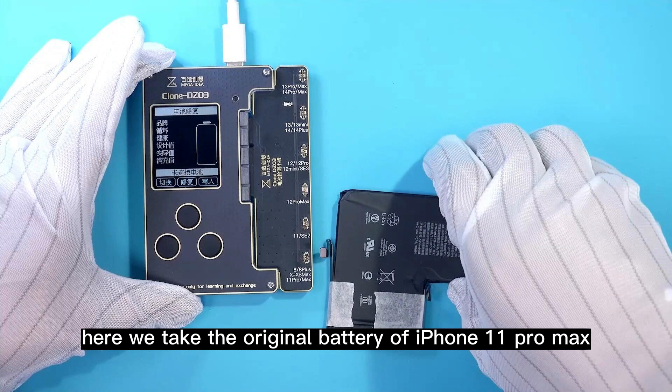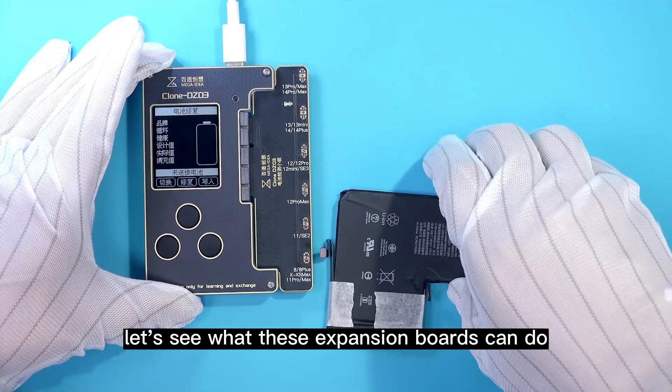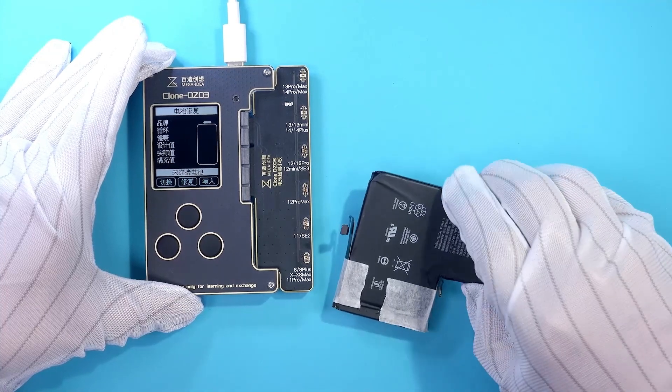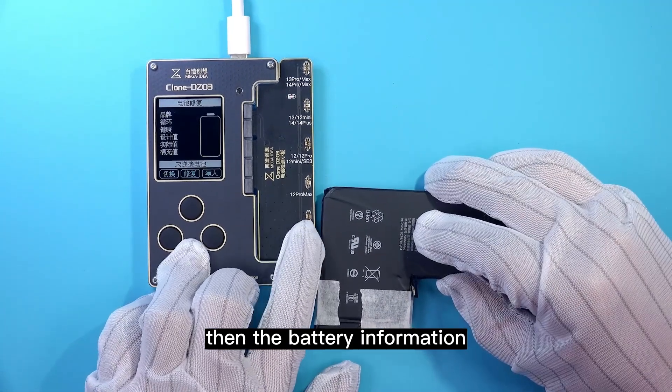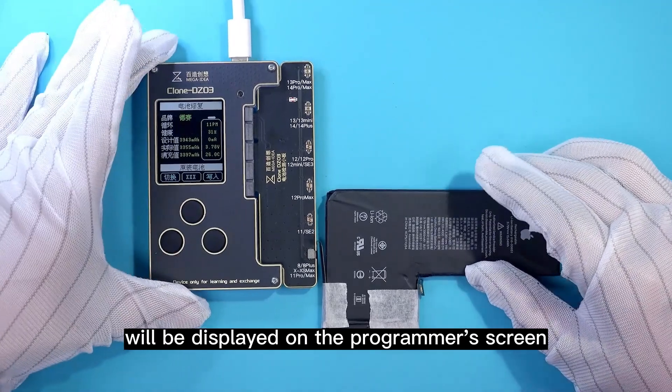Here we take the original battery of iPhone 11 Pro Max as an example. Let's see what these expansion boards can do. Buckle the battery into the corresponding socket, then the battery information will be displayed on the programmer screen.